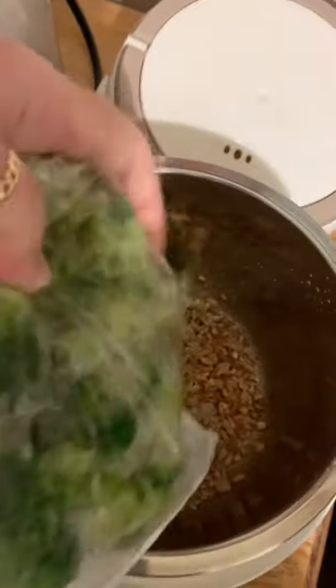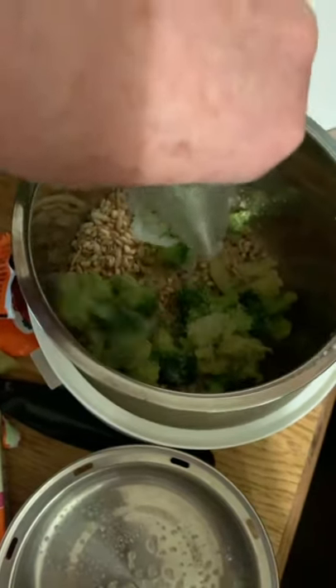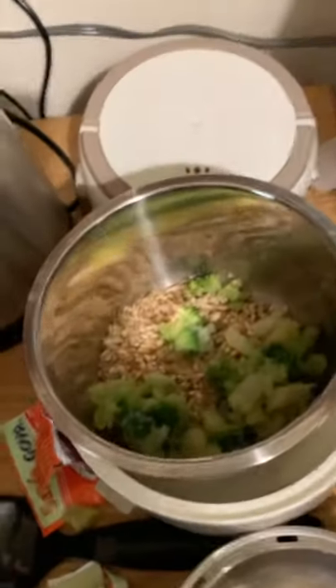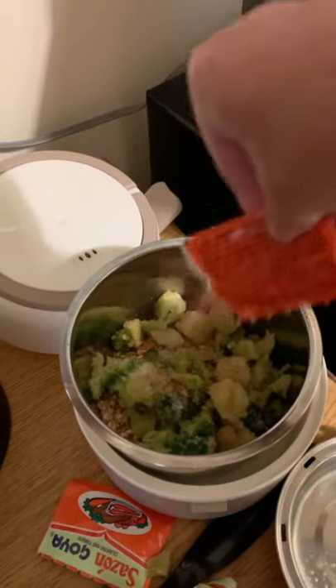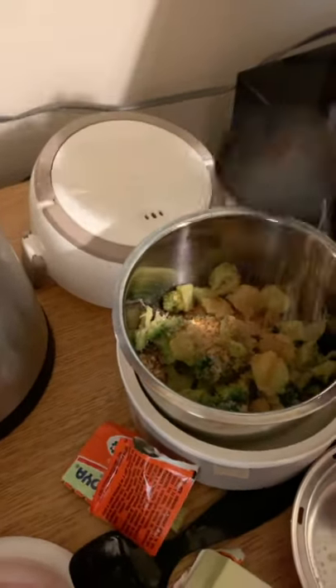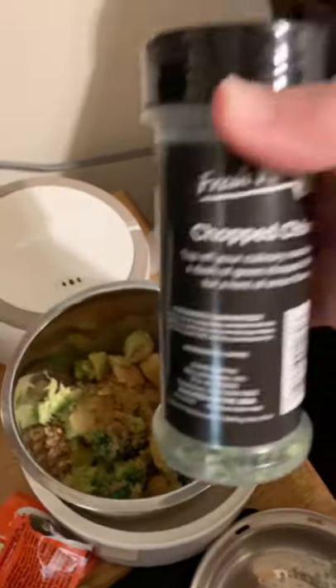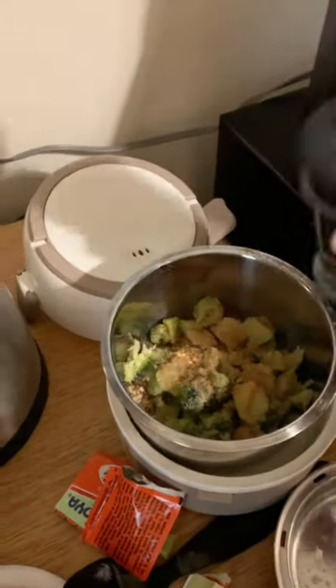I'm going to use half a package of the frozen broccoli cuts, which I've already cut open, and just put that on top of the rice. Then I'm going to season with the rest of the packet to make sure the flavor gets all over my vegetables, along with a little bit of cumin — I like cumin in my Spanish-flavored dishes. And then I've got some chopped chives to throw in for a little additional flavor.